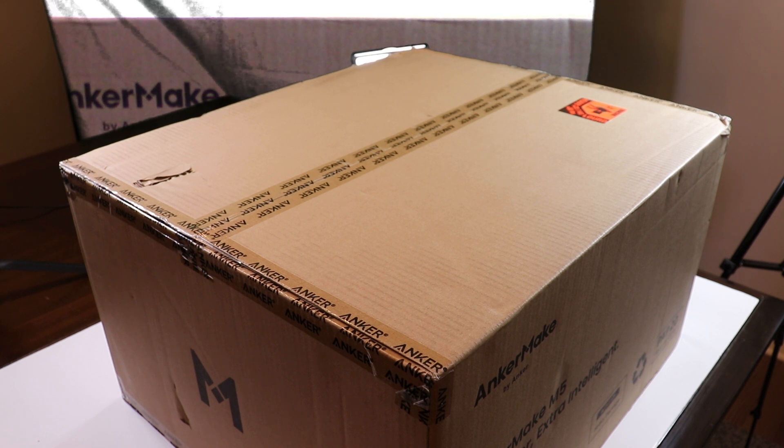You can check my channel out for that. I'm almost fully on board with AnkerMake, but it really comes down to how well this printer performs. They're claiming it's five times faster at 250mm/s speeds versus my Ender 5 Pro, which does 100 really, but I usually print between 50 to 80.